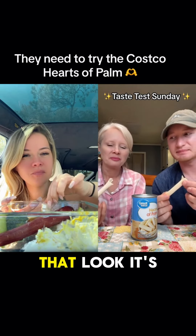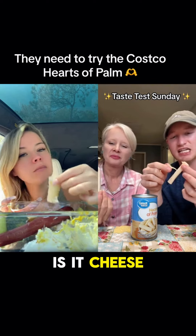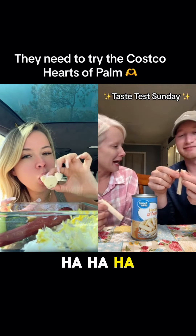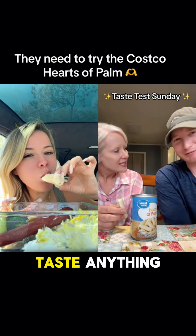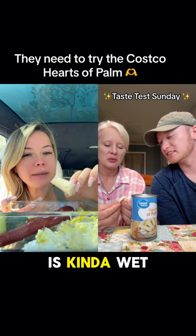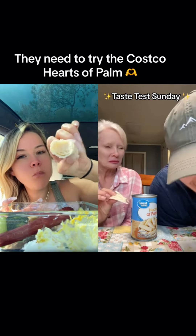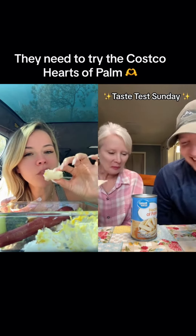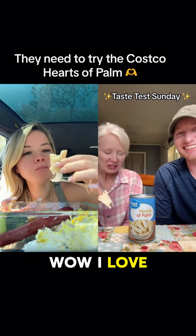I don't taste that. Look, it's stringy like string cheese — is it cheese? Did you take a bite? Did you taste anything? The inside is kind of wet.